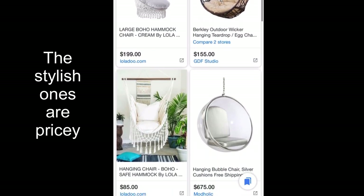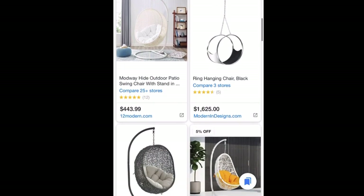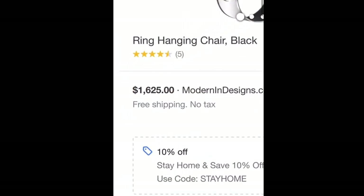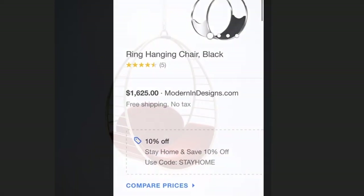So I kept scrolling down and this one got my eye. It looks really pretty and so unique. It costs a lot, but I still prefer this one.